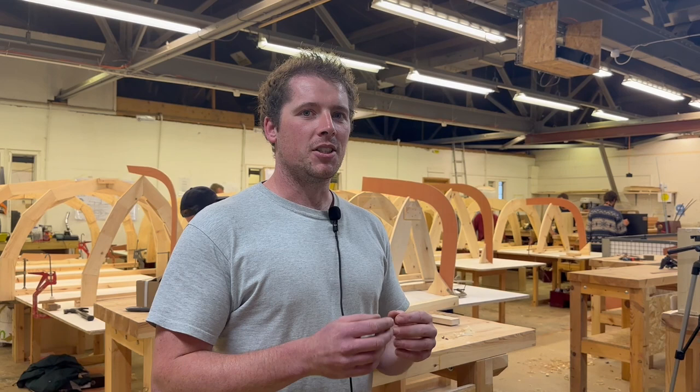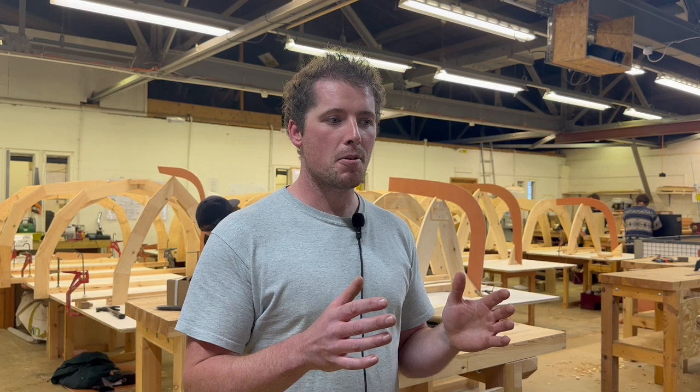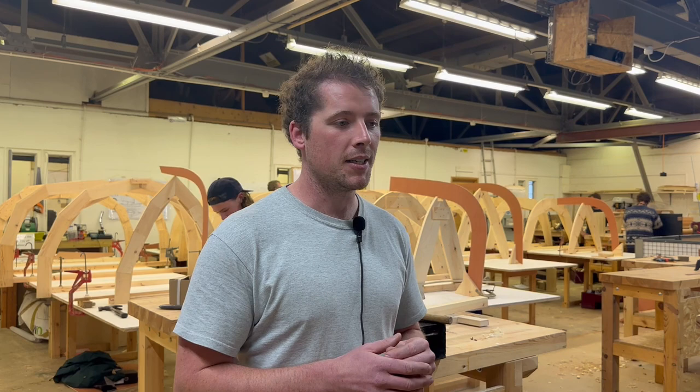In the last video we spoke about the process of lofting, which is drawing the boats out full-sized so that we can get all the information we need to go on and make building molds, which we're going to plank around to ultimately give us the shape of the boats that we're building.